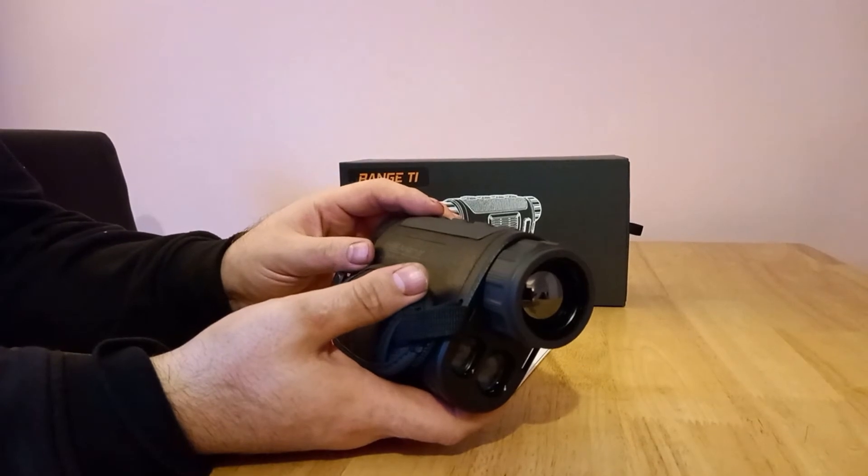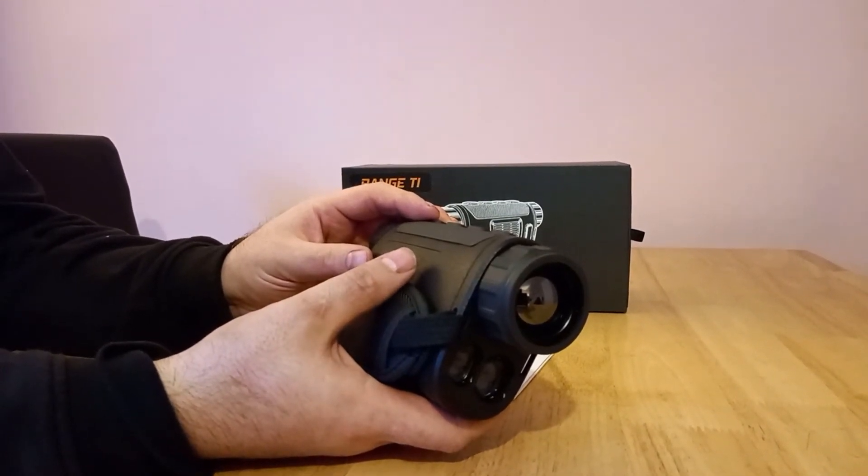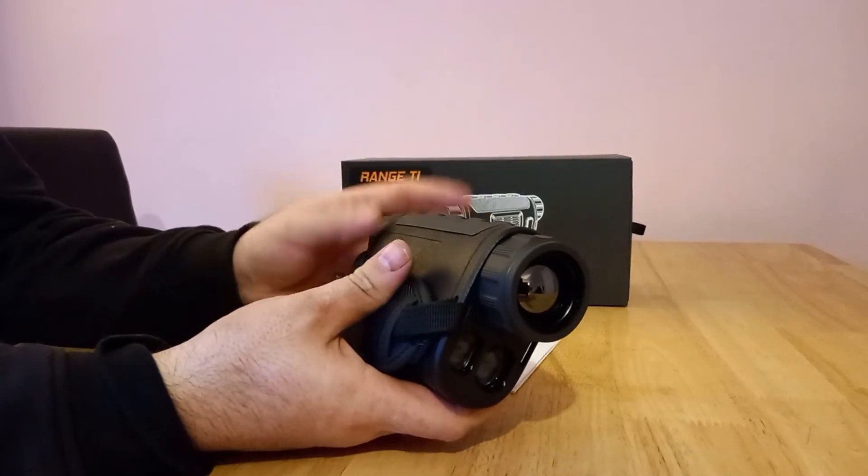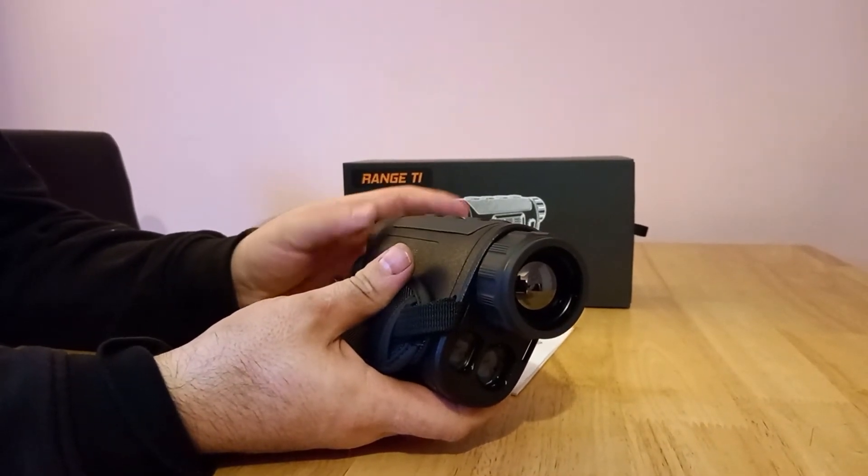It comes with colour palettes — it's got blue, red hot, black hot, all the usual ones, and iron red, which I find very good.